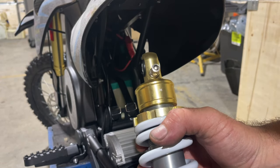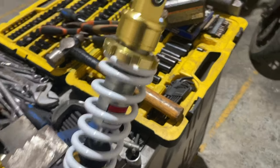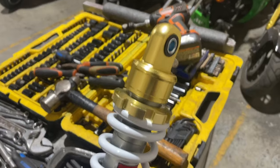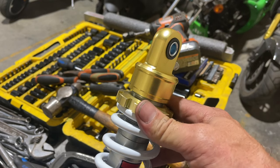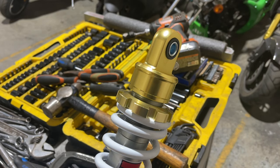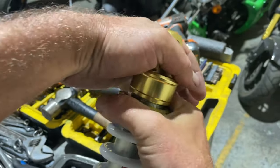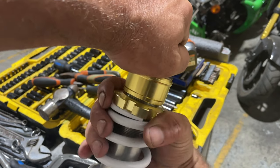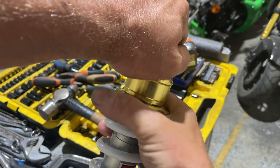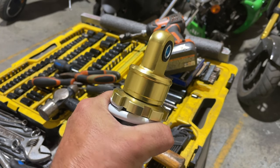I'm going to put the shock in my vice and show you how to get started. Everybody thinks you need a spanner wrench to turn this — you do, and you don't. If it's this low I can turn it with my hands. See how easy that is — as I do that I'm shortening the shock. That's as far down as it goes, so that's the maximum you're going to get out of it — that's how low it's going to go.